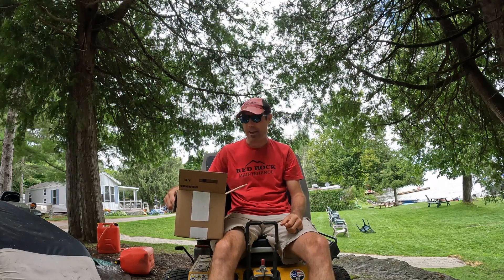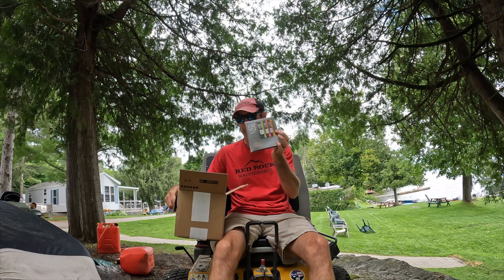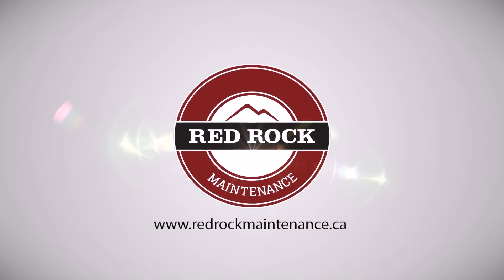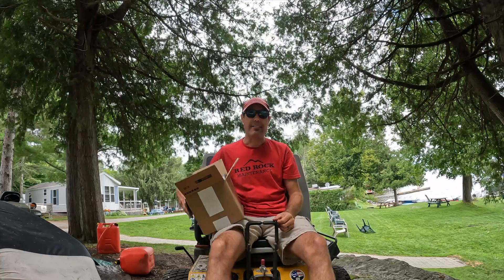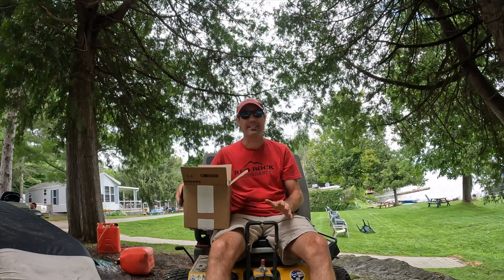Hey guys, Scott from Red Rock Maintenance. Just wondering who would like a free sample pack of LMNT? I've been using LMNT for the last month or so and it's been fantastic.